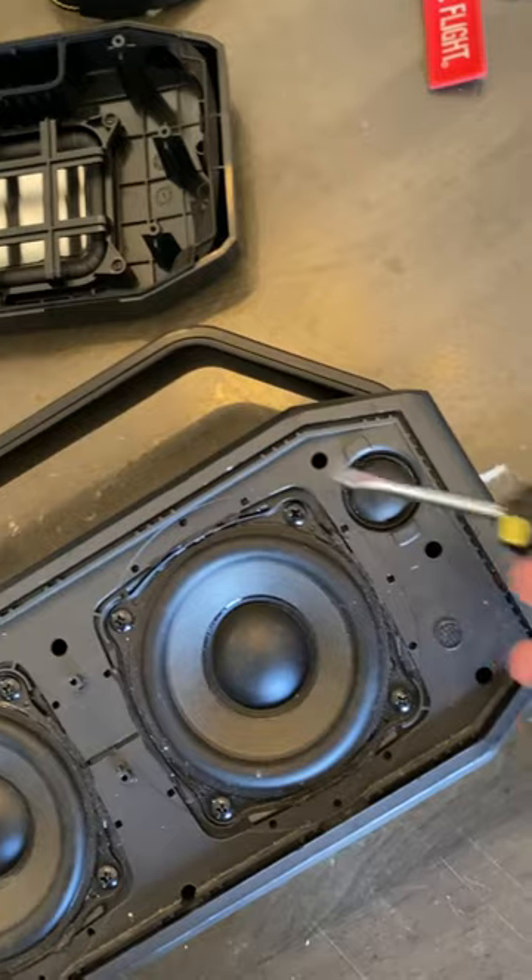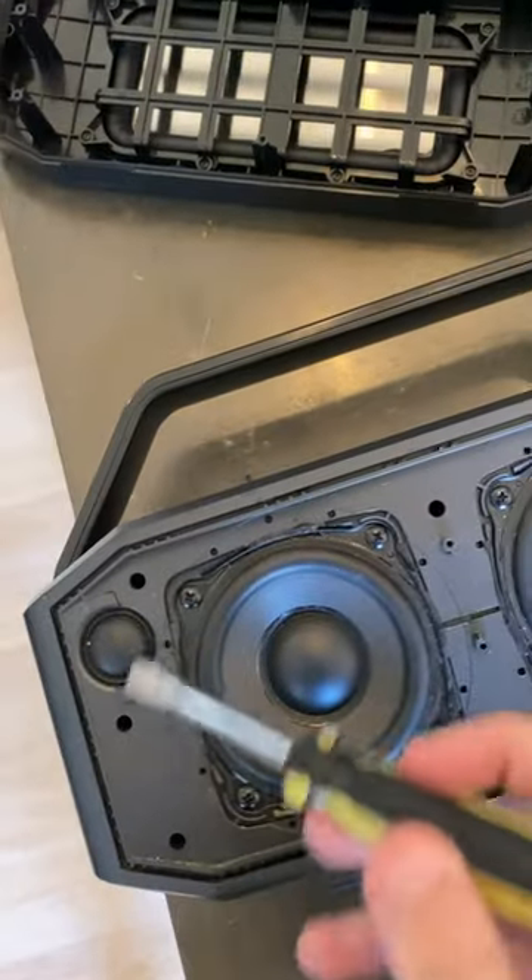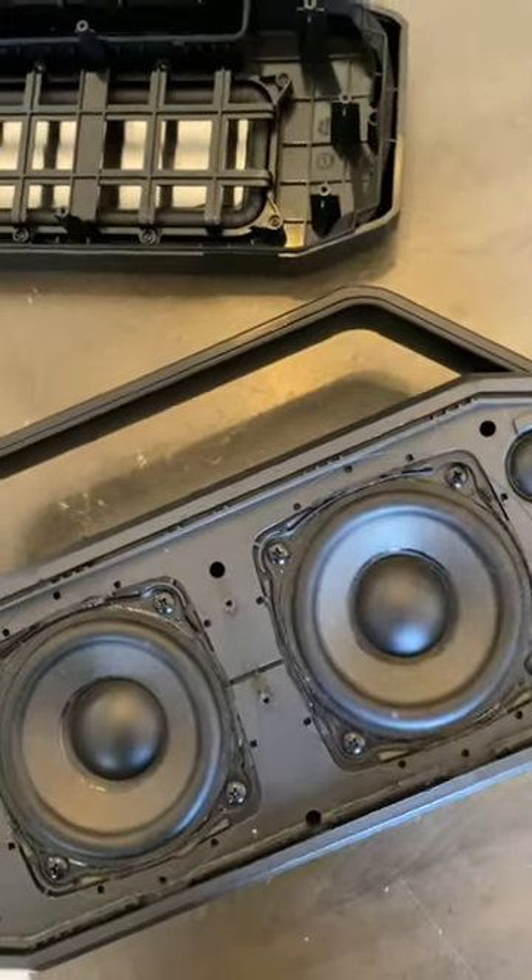There are eight screws here: three on this side, three on this side, and two in the middle. You'll need to take those off, and then you should be able to pull the rear panel straight out and access everything inside.